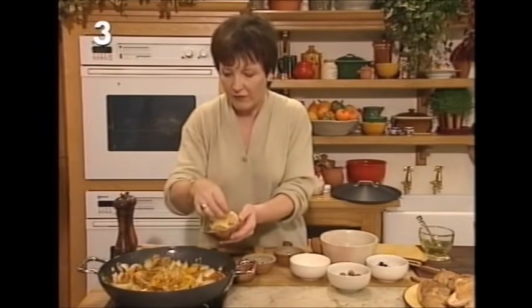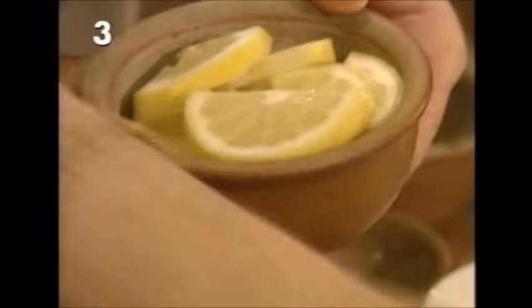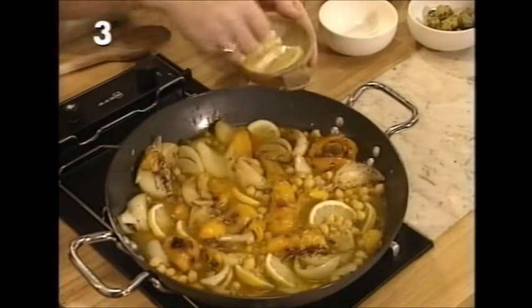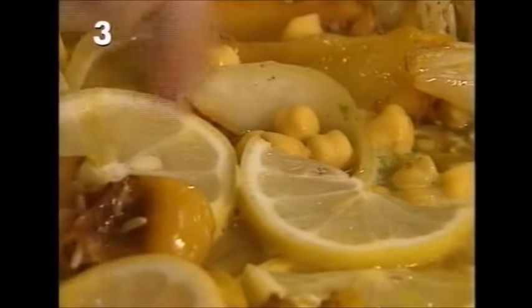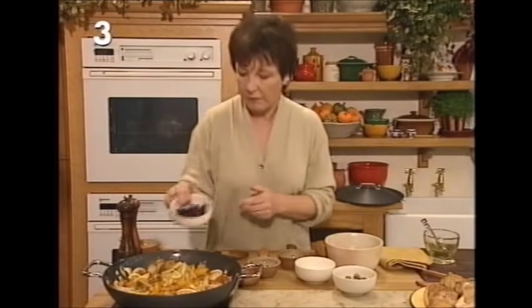Now I'm going to add some lemon. If you were in Morocco you could get preserved lemons, but they're not very easy to get here, so I've got a thin-skinned Cypriot lemon. You need thin-skinned ones because you're actually going to eat the lemon — it cooks down. Put the lemon in with the rest of the ingredients, tucking it well down into the liquid. Then two more ingredients: two ounces of black olives.